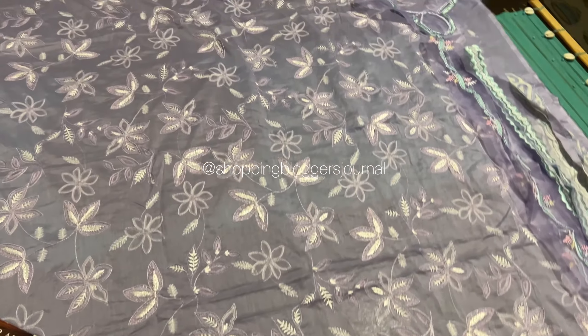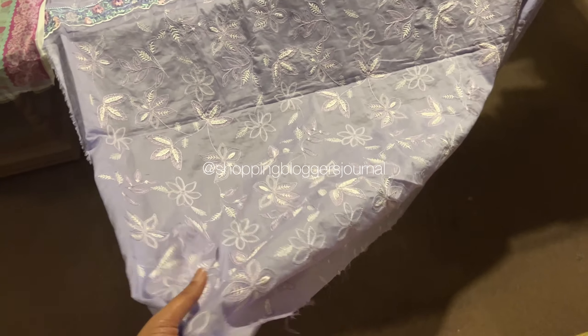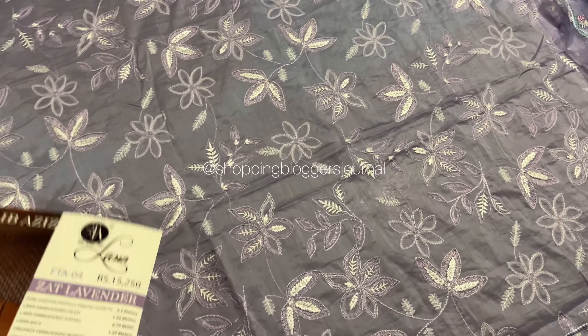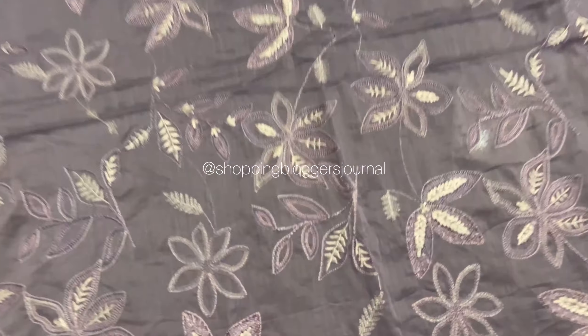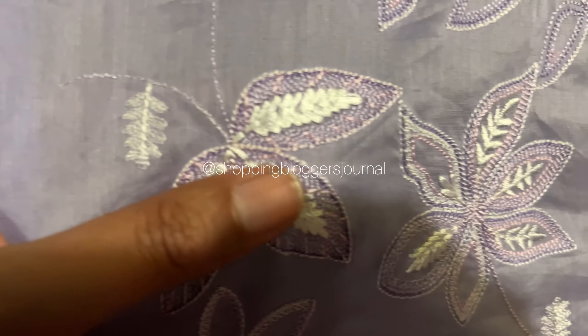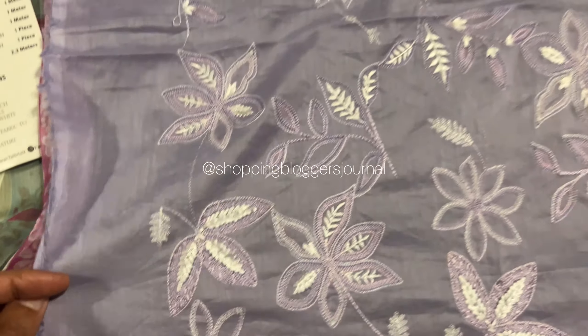It's reminiscent of birds or flowers — the whole body is beautiful. The fabric I'm showing you on the bottom will become your sleeves, and what's on the table is your shirt length. The table width comes to almost 52 inches, so your shirt length of 52–53 inches will fit comfortably. You just need to add a patch.